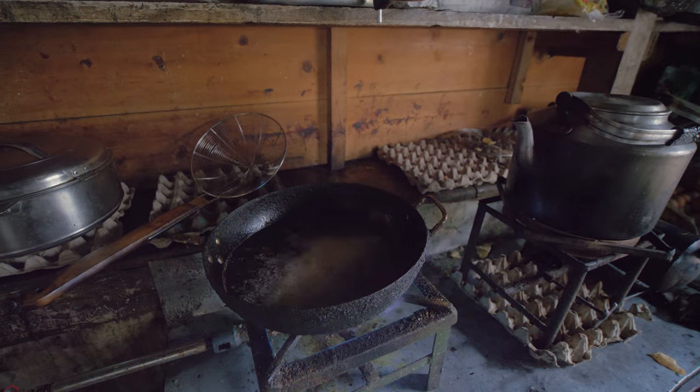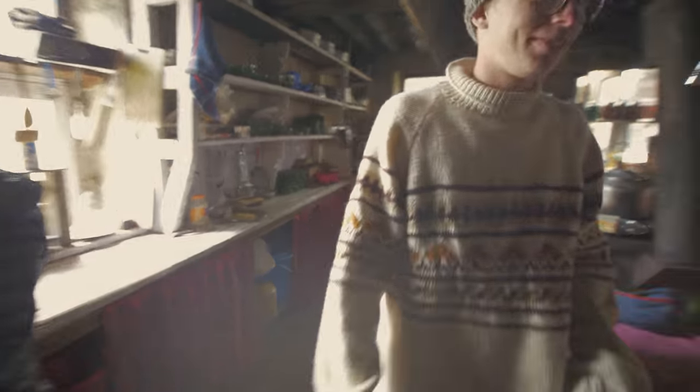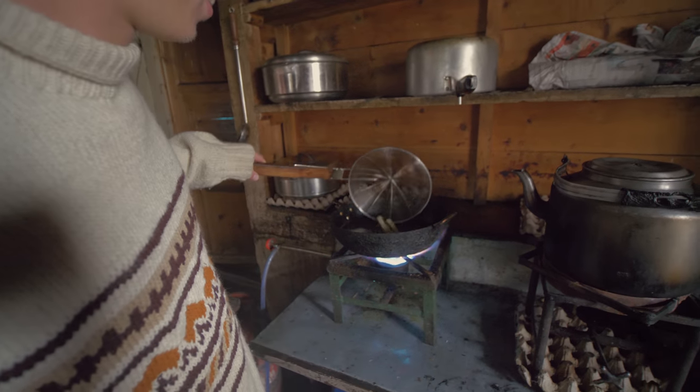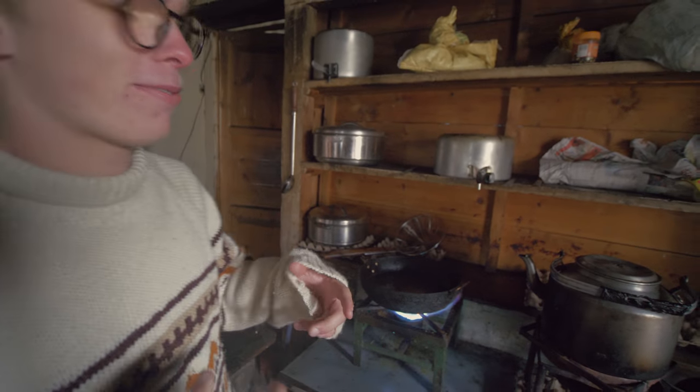I'm gonna get salt. Alright, so why is it so important to have the salt so fast? When you pull it out, there's oil on it, and that's when the salt sticks. When it soaks in, it dissolves into the french fries.